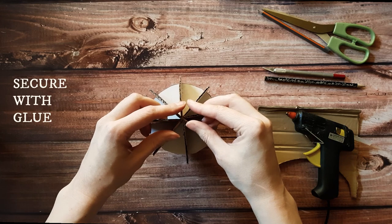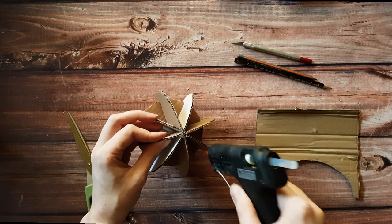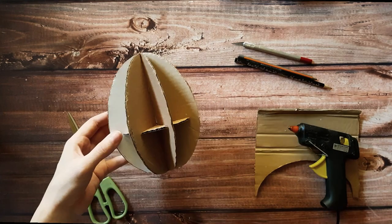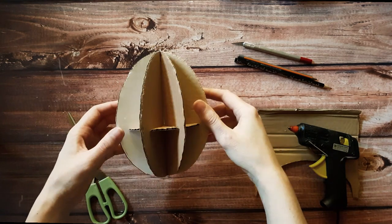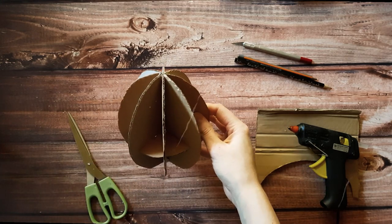Put some hot glue to stick the ends together for sturdiness. Now we have this skeleton which we need to cover somehow.